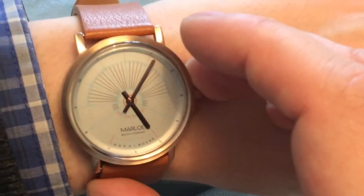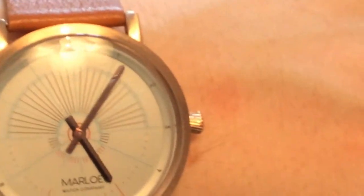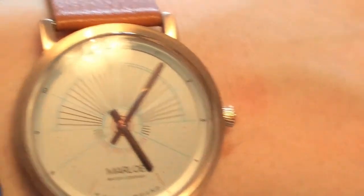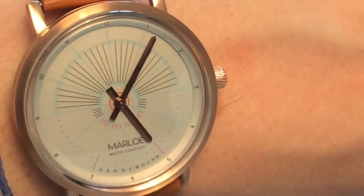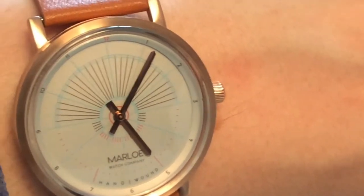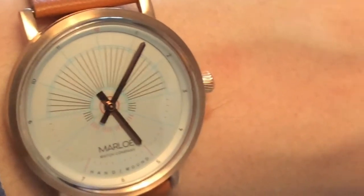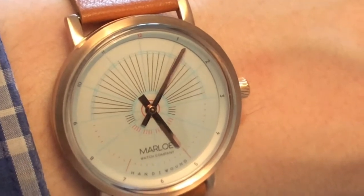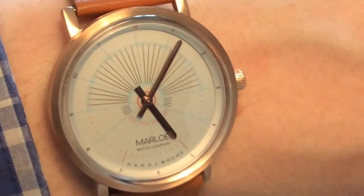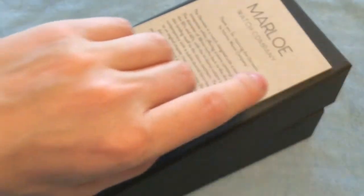Getting a closer look at the dial — they have it in a darker blue called the Nautical, and also in white and gray as far as I remember. Check their website for all the different versions of the Derwent and the Sherwell as well.